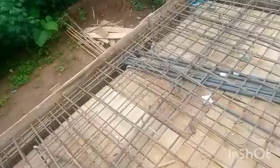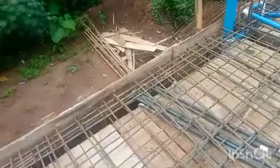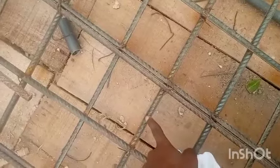The deck is a structural member so it needs to be treated with care. This is the slab reinforcement — this is my main bar and this is my distribution bar. Just follow my finger. I did my main bar at 125 center-to-center and my distribution bar at 150.